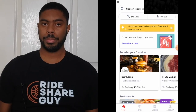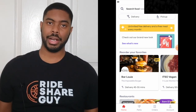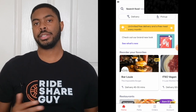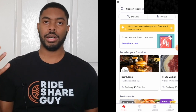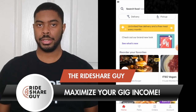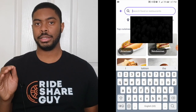Once you've logged into Grubhub, you'll be on the home screen. Before we cover exactly how to order, we want to cover what these icons are on the screen so you'll know how to operate the customer app. The first thing you want to do is add an address so that your driver can bring the food to the right place. To do this, click on the search icon at the top of the screen and right below it there's the option to add an address.